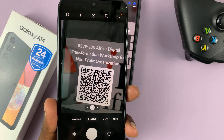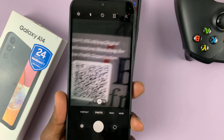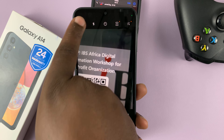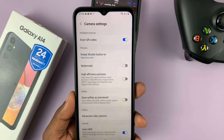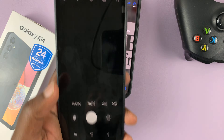Now in case it's not scanning, you need to activate or enable the QR code scanner on your Galaxy A14. Go to the camera app and tap on Settings in the top left corner. From the settings, you should see 'Scan QR Codes' — make sure that's enabled. That's the only way you can use the camera directly to scan QR codes.